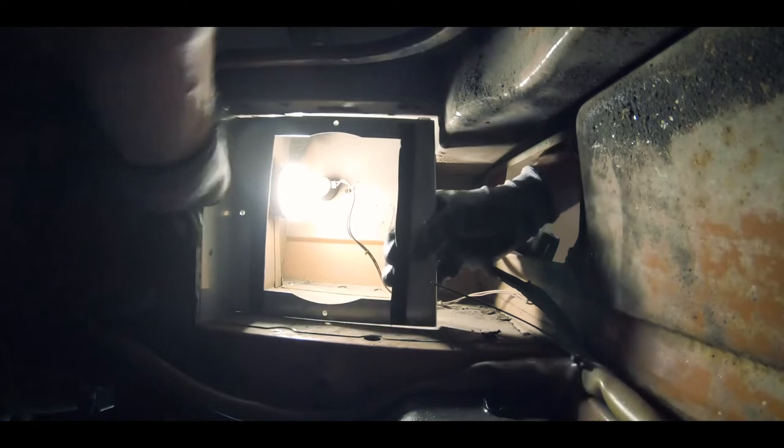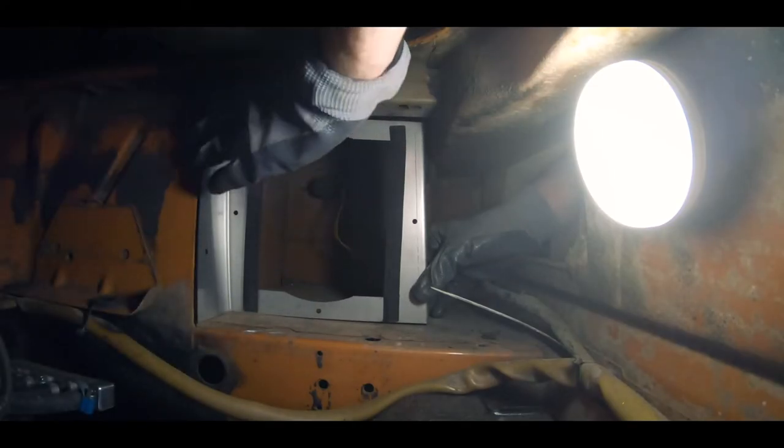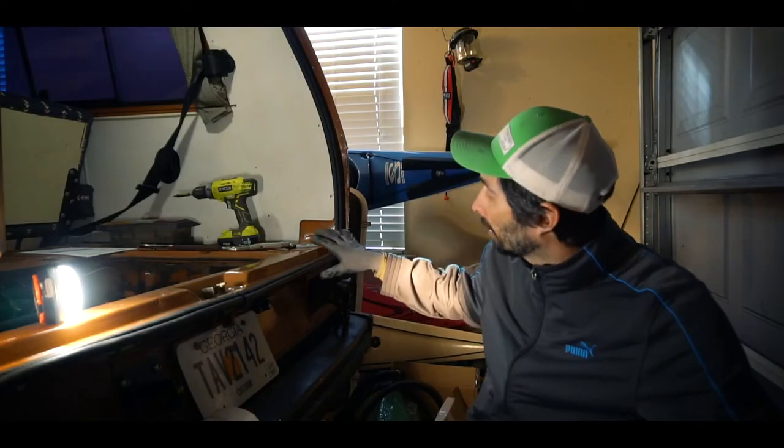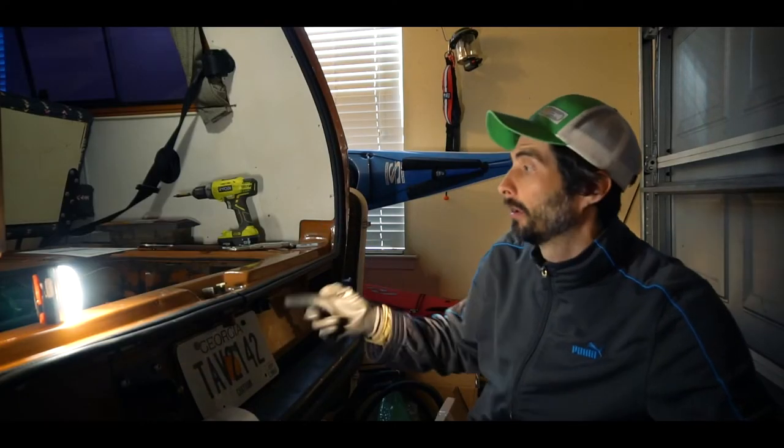I was able to mark where these two screw mounting holes will go on the side. So hopefully in the next bit I'm able to mount it all there and get ready for routing of the hoses to the engine.